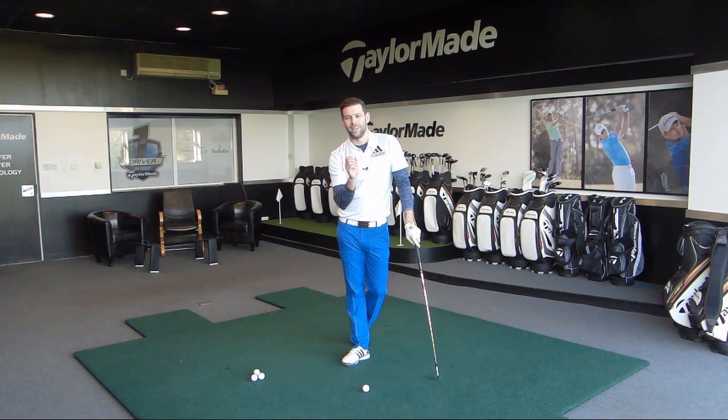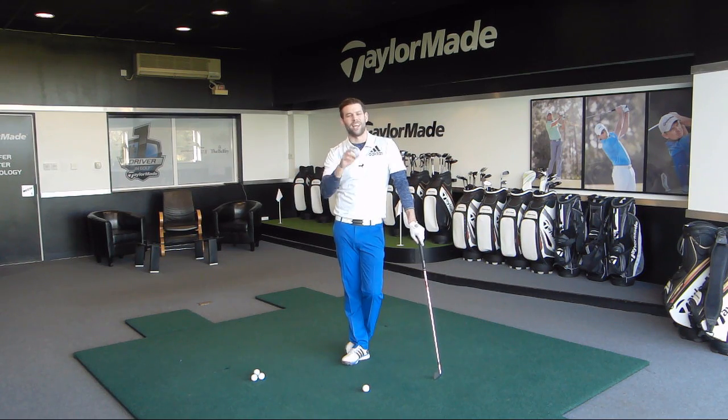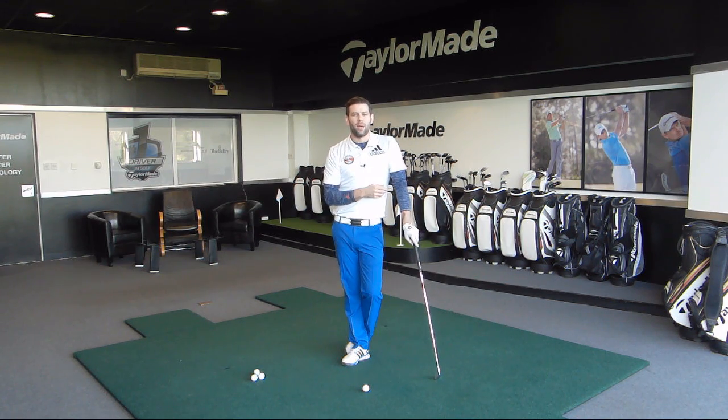I'm not suggesting by any means that if you just work on this knee the club's going to fall into a great delivery position and you're going to hit lovely high draws and drop your handicap by five shots. But we can look at this lead knee and start to look at how it moves and improve that, which is going to help us achieve some other positions in our golfing which we'd like to work towards.